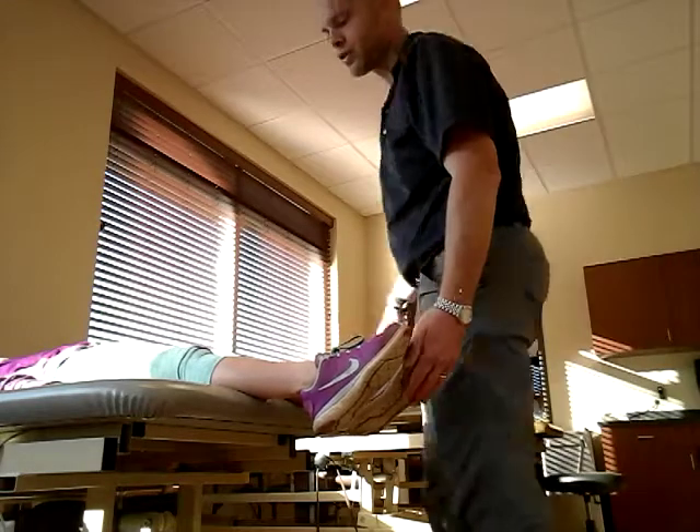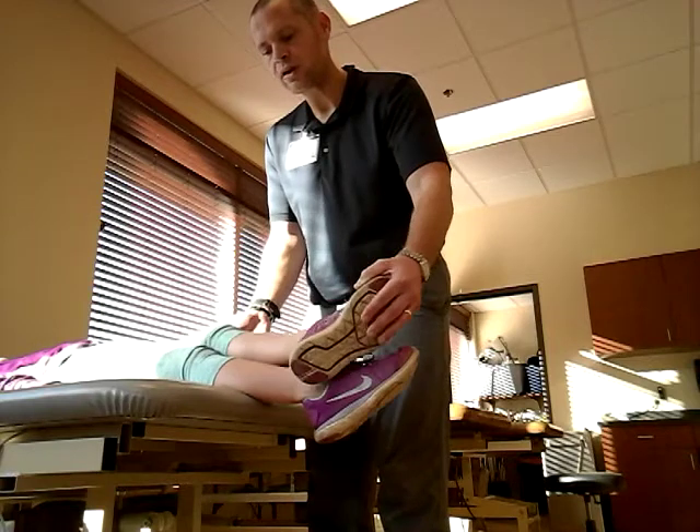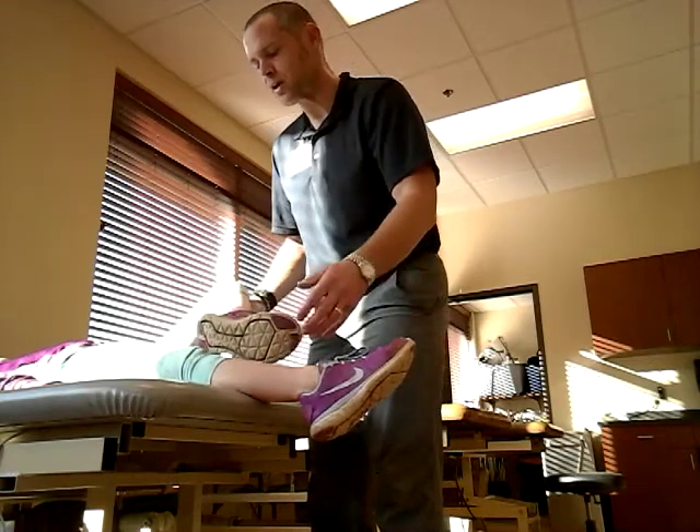Now we're going to work on a grade two in the supine position. You're going to tell them slide your heel up to your knee. Go ahead and do that for me now. There's your grade two.